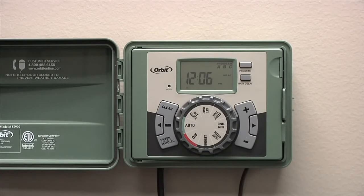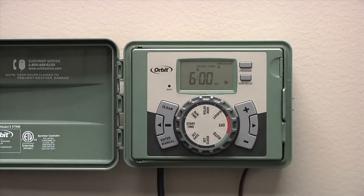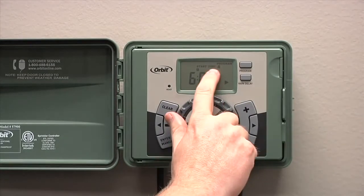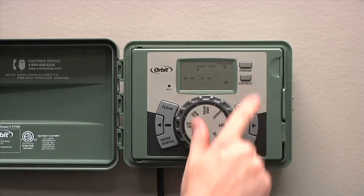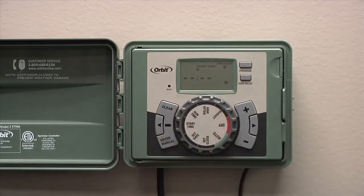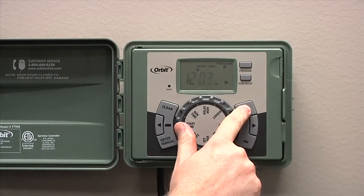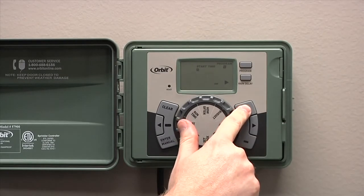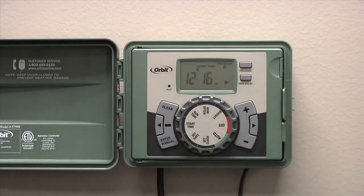To accomplish this, you can go back through to the start time position. In your LCD, you'll see program A in the top right corner. If you would like to set it up in a separate program, you can press the program button and it will take you to program B. At this point, you can repeat the process and enter a start time for program B to begin. You can also repeat this process for program C as well.